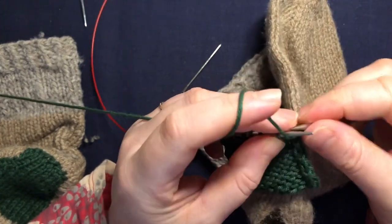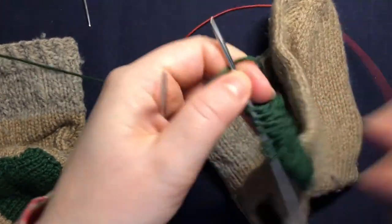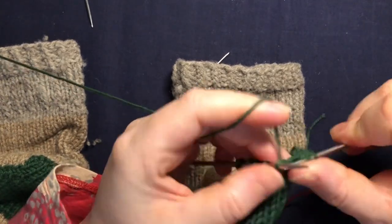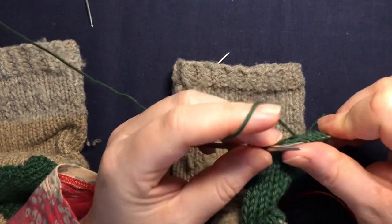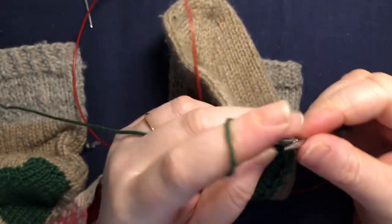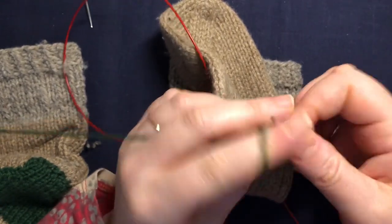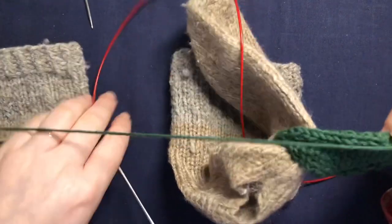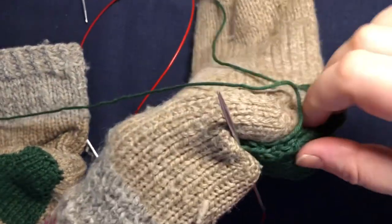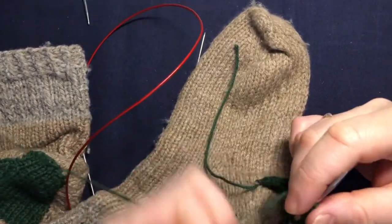I'm just going to do knit rows and purl rows until we're ready to finish our patch. You want to continue to measure as you keep knitting — it doesn't matter if you make it bigger as long as it's not smaller. As you can see it covers my hole quite well. I think I'm just going to bind off now and show you how to stitch it.